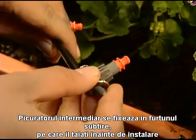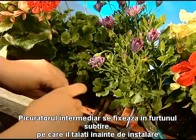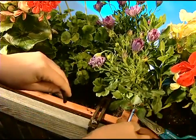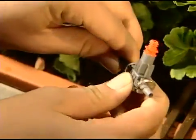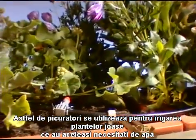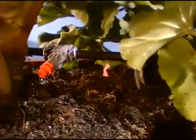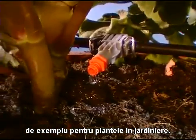Inline drip heads are installed along the supply pipe — simply cut the pipe and insert the inline drip heads. They are used for watering shorter rows of plants with similar water requirements, such as plants in containers and hanging baskets.